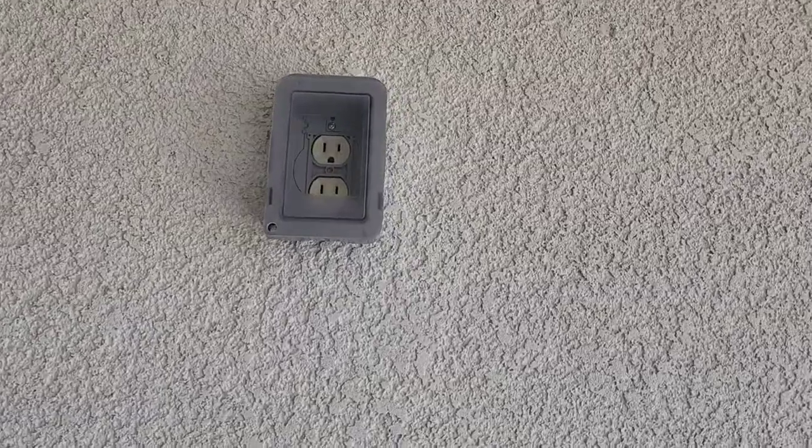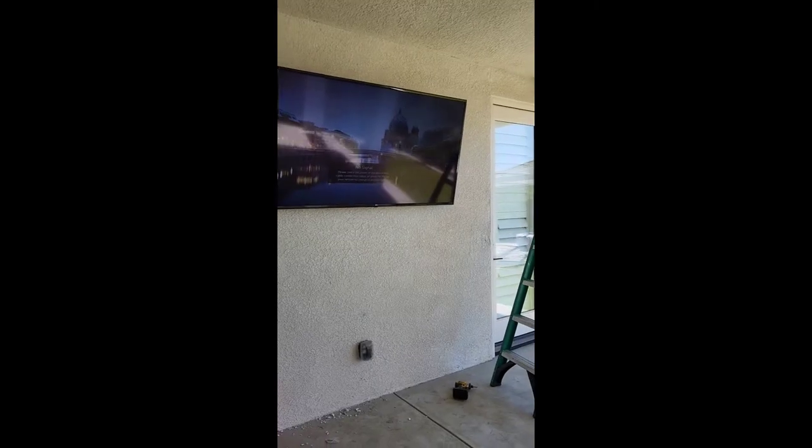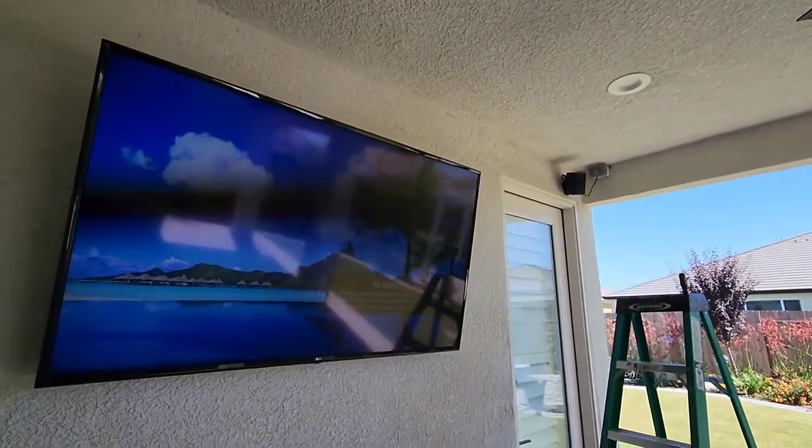Now I always like to hang the outlet before I do the TV mount. And there you go. The reason why I do that is because the TV mount is not in the way of the outlet. And that's the secret of finding studs.